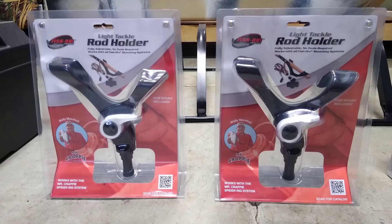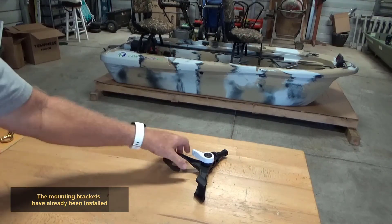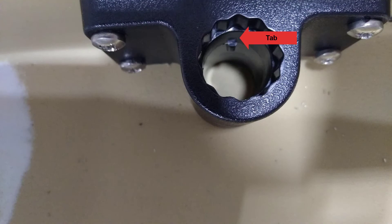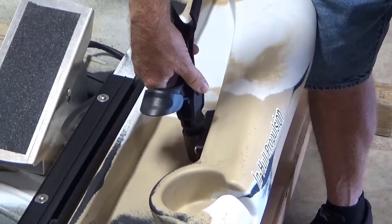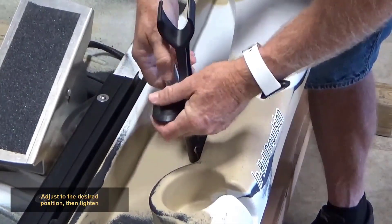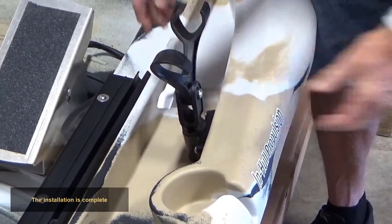For easy identification, lay out the parts needed to install the rod holders. The mounting brackets have already been installed. Align the rod holder slot with the tab located inside the mounting bracket. Push in to lock in place. To set the angle, loosen the white handle, adjust to desired position, then tighten. The installation is complete.